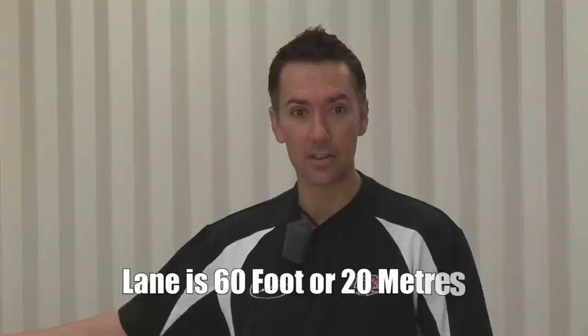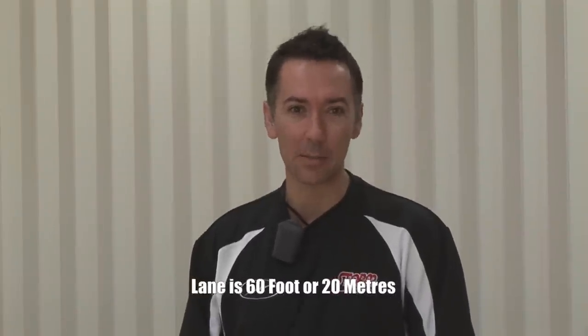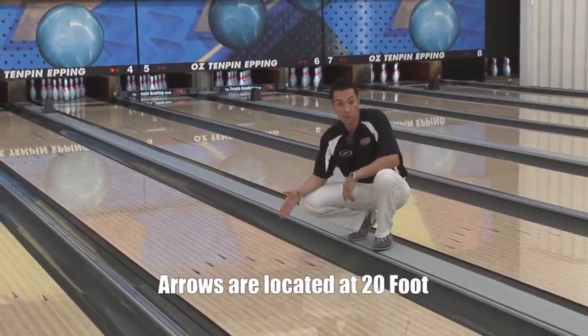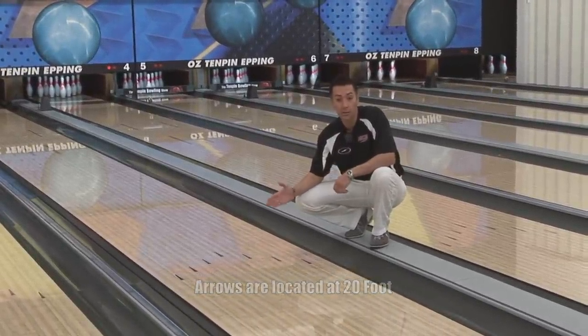Now we're going to talk about the lane. The lane, being an American-based sport, is 60 foot in length, so in metric terms it's about 20 meters. What you'll find in all bowling centers across the world are some common denominators — one of them being the arrows. Let's go have a look at them.